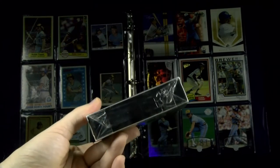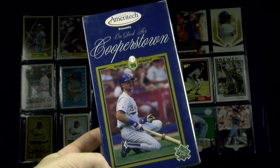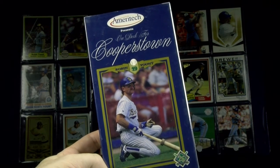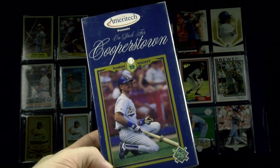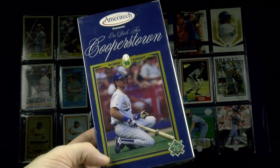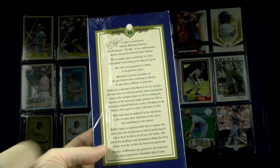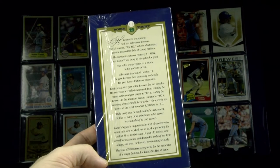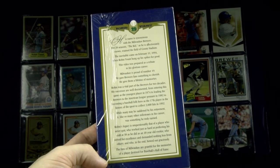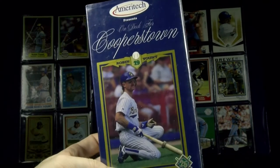This VHS tape — yes, VHS tape, we're going old school — is from Ameritech, in which they interviewed Robin Yount after his retirement and looking ahead to his Hall of Fame induction. It's a 45-or-so minute video with lots of highlights and in-depth interviews with not just him but his former teammates and coaches. It's called On Deck for Cooperstown. Not bad.